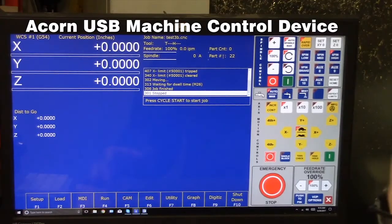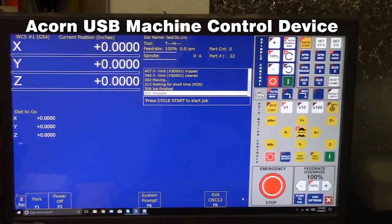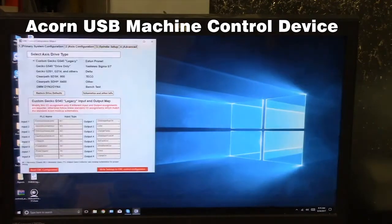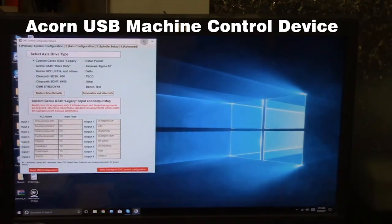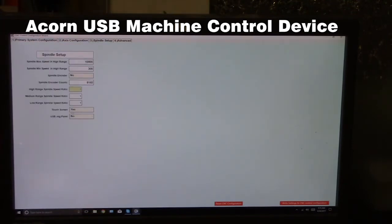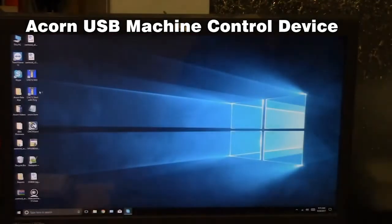In order to use it, we're going to go into the wizard. Under spindle setup it says USB jog panel — we're going to say yes to enable it. We're going to write the settings and say yes.